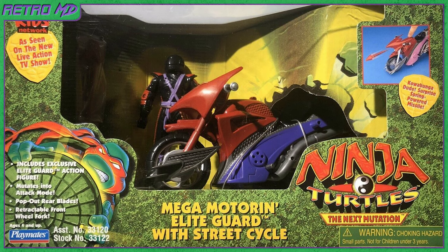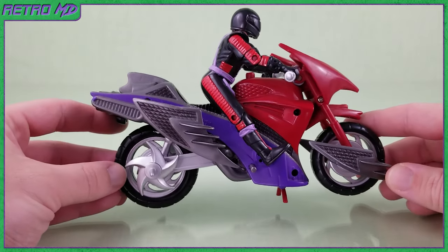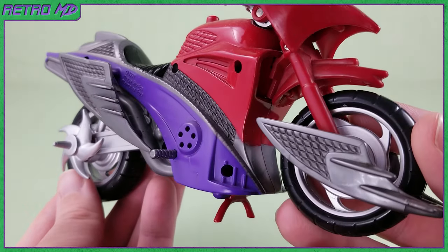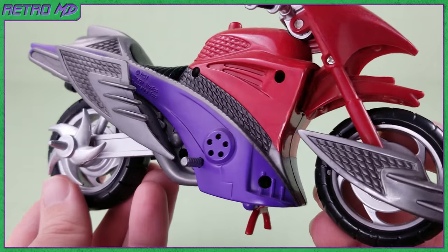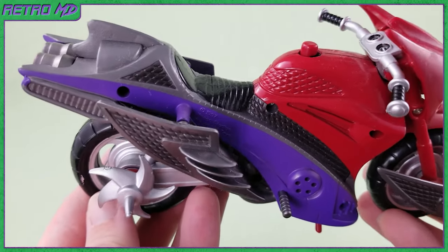First up is a look at the bad guys cycle, known as the Mega Motoring Elite Guard with Street Cycle. Here's a look at the Elite Guard riding the cycle. With the Elite Guard off, we can take a better look at the bike itself. The design and sculpting of the bike is very well done in my opinion. It looks more like a racing bike, or crotch rocket if you will.